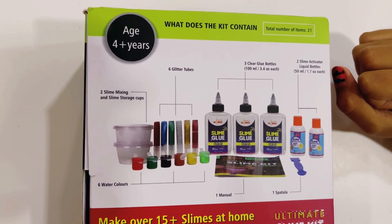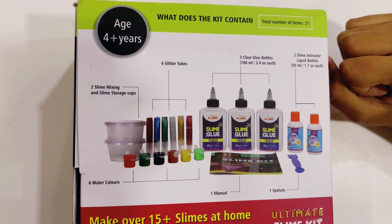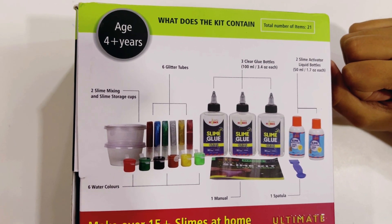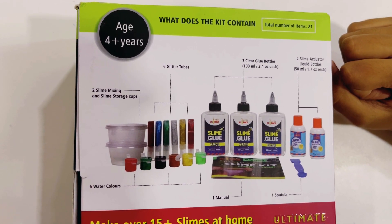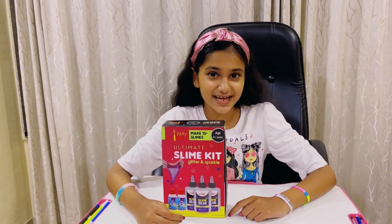Instructional manual and spatula. Make your galaxy glitter, mermaid, clear, rainbow, unicorn, and color slimes. You can make more than 15 slimes.